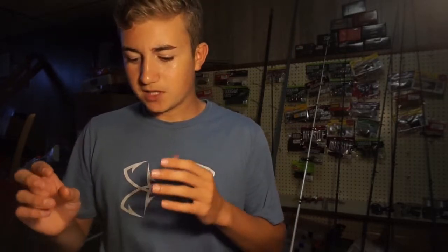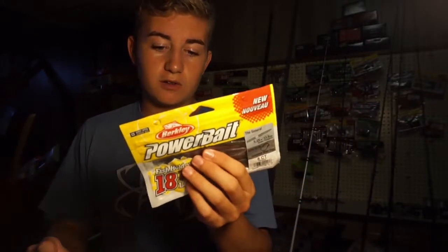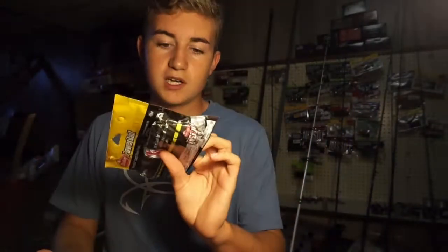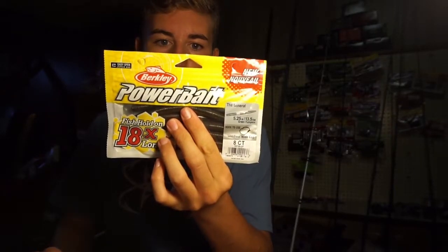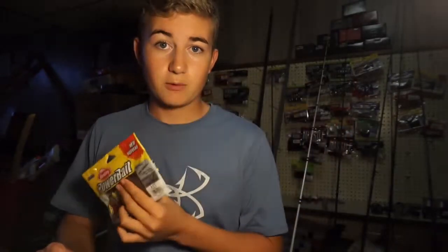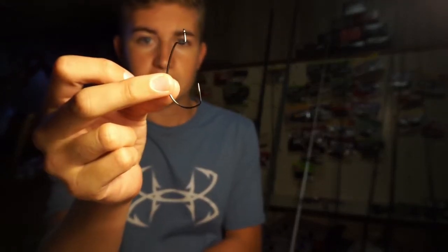Another thing is a Senko. Senkos just work all around, all year round. These are Power Bait general stick baits. I like to use these Texas rigged without a weight — I found Senkos are a lot better that way. 4/0 EWG hook, whatever brand you like to use. Just throw that around. If you're in shallow water, that's when I usually go for that. If you're around grass, I'll go for that too.